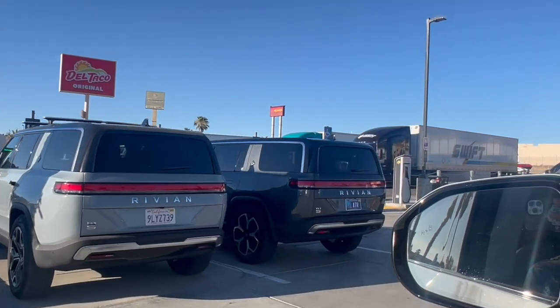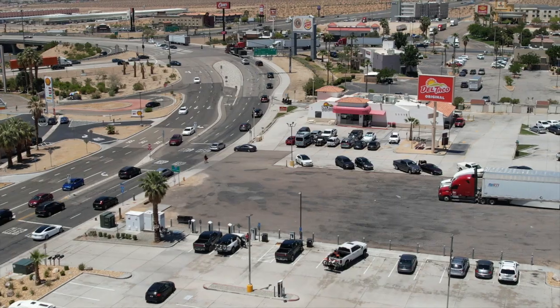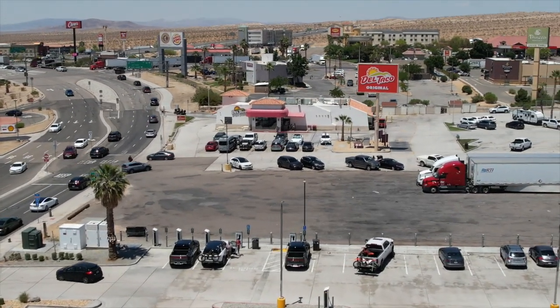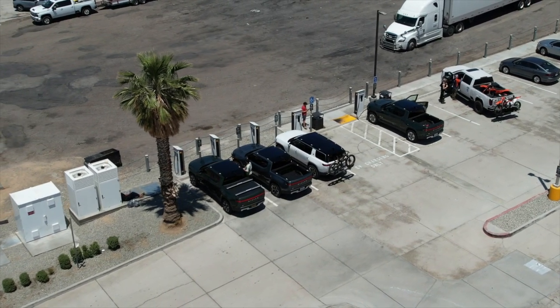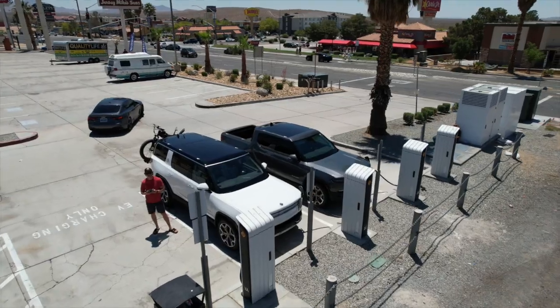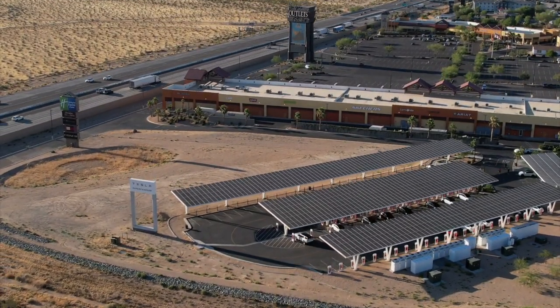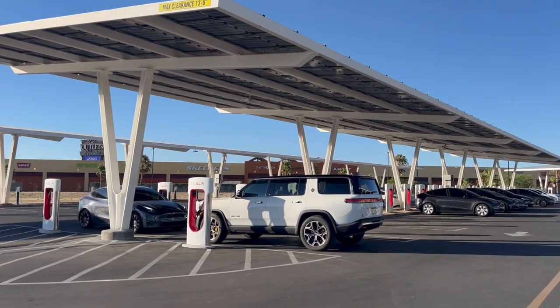When I drive to Big Bear, I usually hit up the Rivian Adventure Network in Barstow. I've never had to wait for a charger here, but there are only six chargers, and on holiday weekends it can definitely get busy. It's nice to know that with this Lectron adapter I now have access to many more dependable charging options through Tesla. Tesla's new facility in Barstow has 70 superchargers.